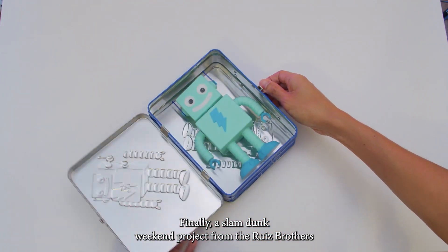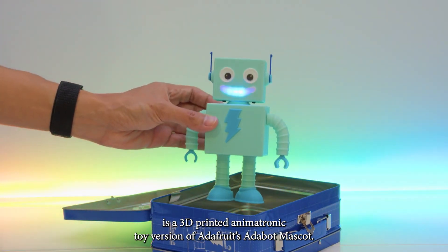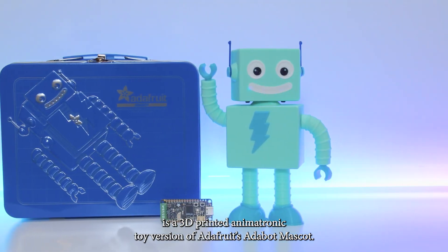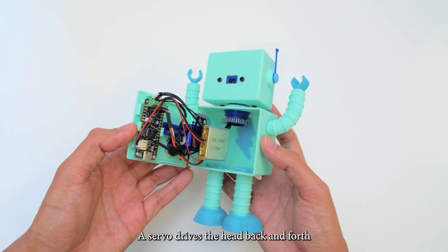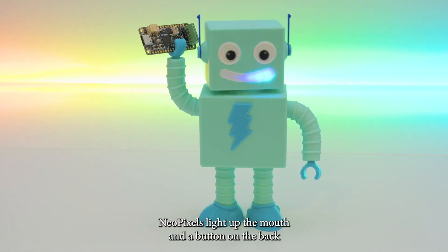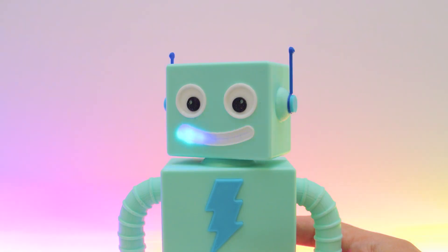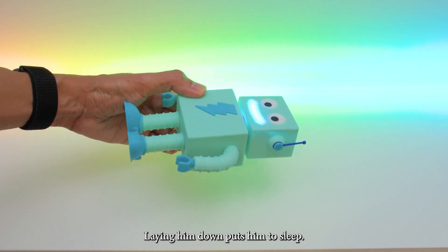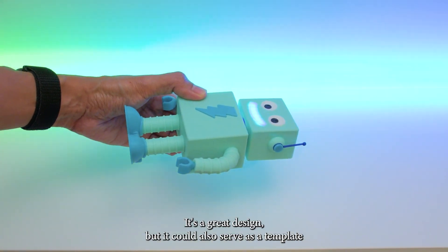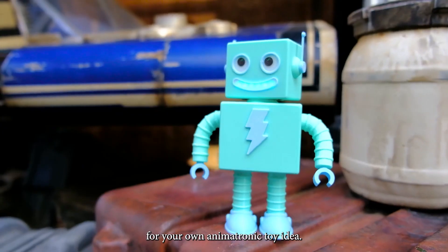Finally, a slam dunk weekend project from the Ruiz brothers. It's a 3D printed animatronic toy version of Adafruit's Adabot mascot. A servo drives the head back and forth, NeoPixels light up the mouth, and a button on the back triggers random quotes that play through a speaker in the head. If he gets a little too distracting, laying him down puts him to sleep. It's a great design, but it could also serve as a template for your own animatronic toy idea.